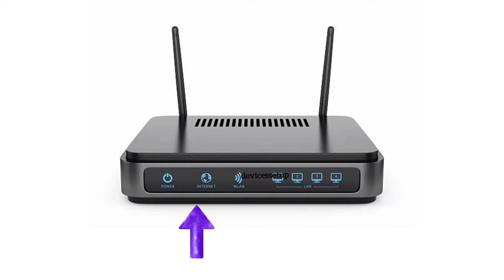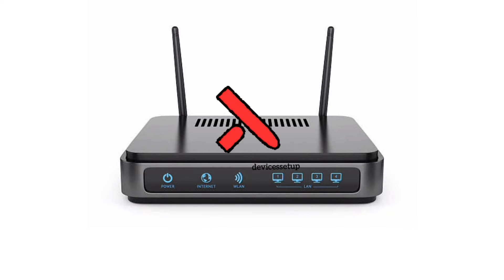First of all, cross-check if you have internet on the router. If not, then simply contact your internet service provider and seek their help.